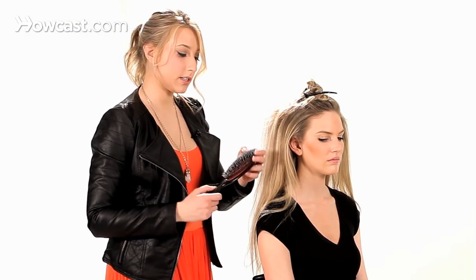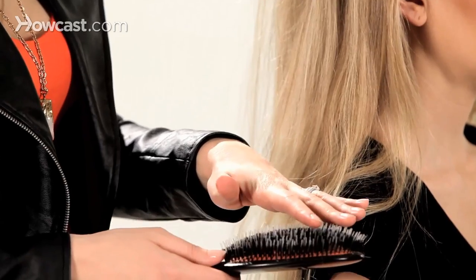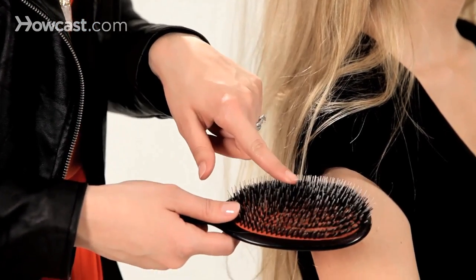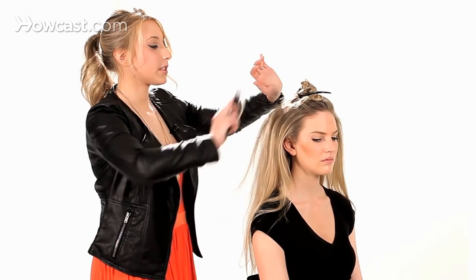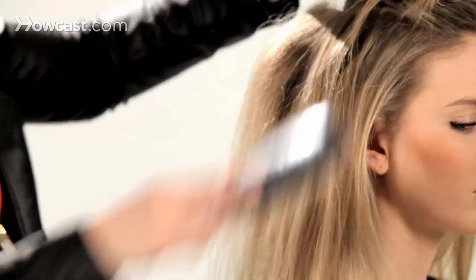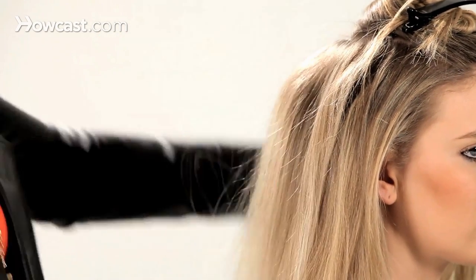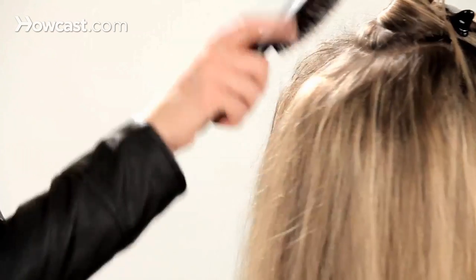Now you're going to take a brush. I typically like to use Mason Pearsons, but if you have a brush at home that has natural boar bristles mixed in with the plastic bristles, that's really good for brushing out teasing as well. We're just going to lightly brush that top layer of the tease all the way around.